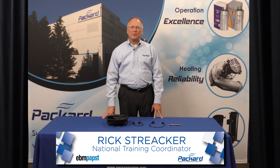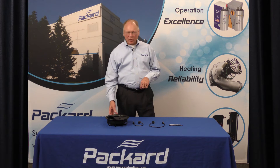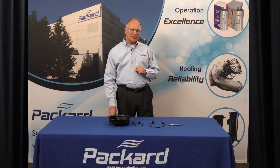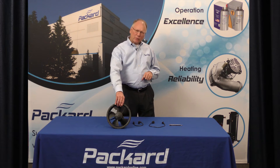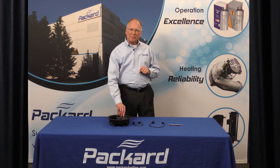Hi, I'm Rick Strieker, Packard's National Training Coordinator. In this session of the Packard Academy, we're going to talk about fan assemblies that are used in the evaporator section of display cases. Usually you'll see them in grocery stores, for example. A number of those fans currently have the EBM Pabst highly efficient ECM products in them.